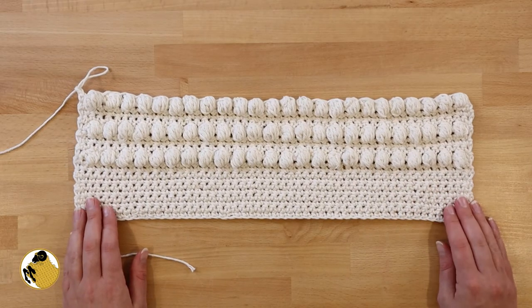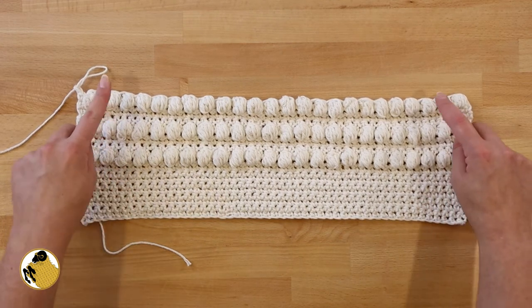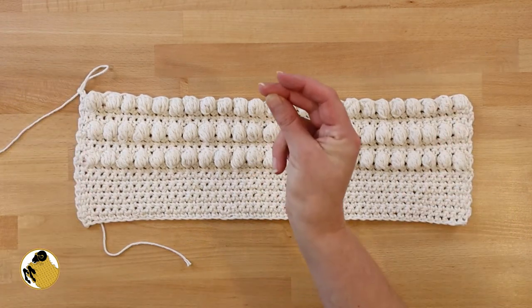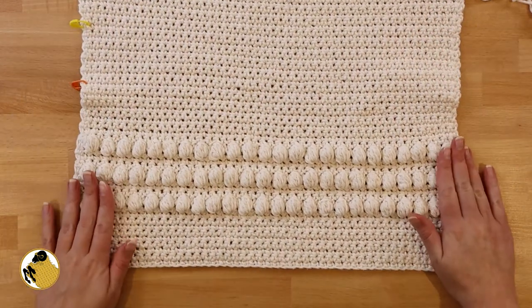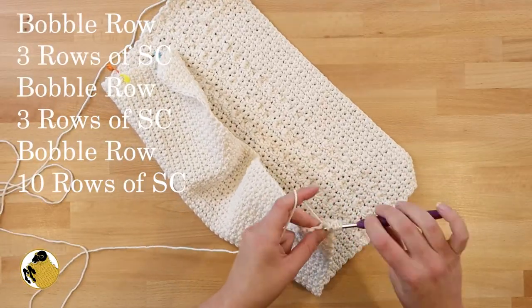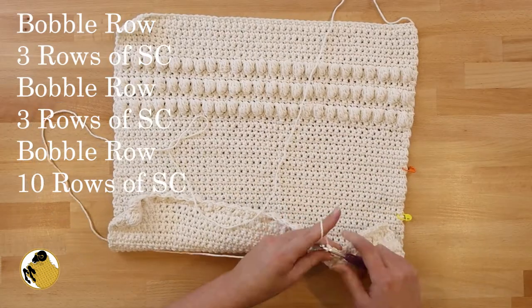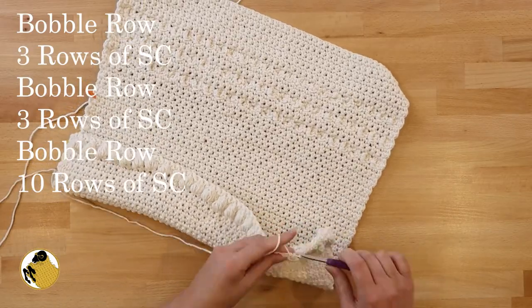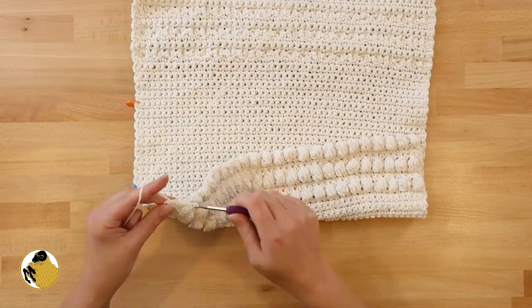Here's what it looks like so far: 10 rows of single crochet, then bobble, then three rows of single, bobble, three rows of single, and bobble. The middle of the project is going to be 41 rows of single crochet — you did not need to watch me do 41 rows of single crochet! On the opposite end of the towel, do the mirror version: bobble, three rows of single crochet, bobble, three more rows of single crochet, bobble, then 10 rows of single crochet.